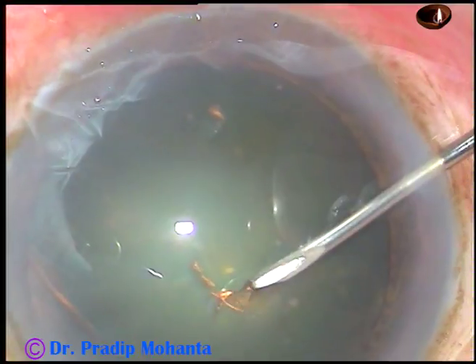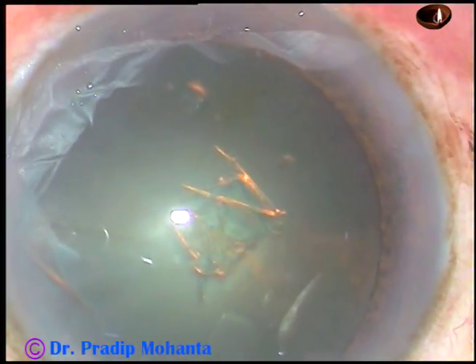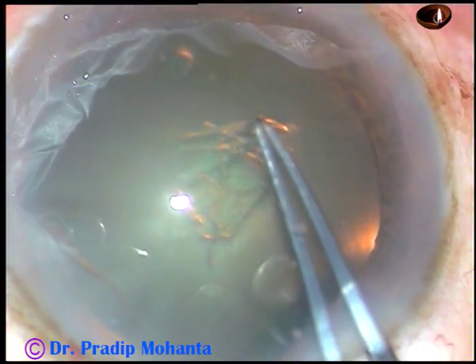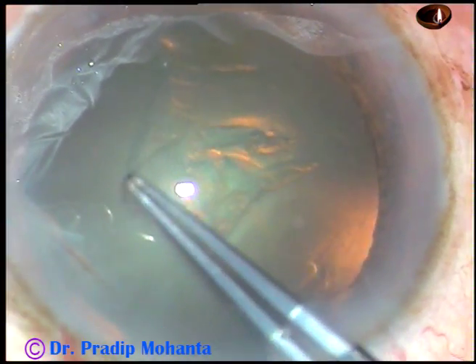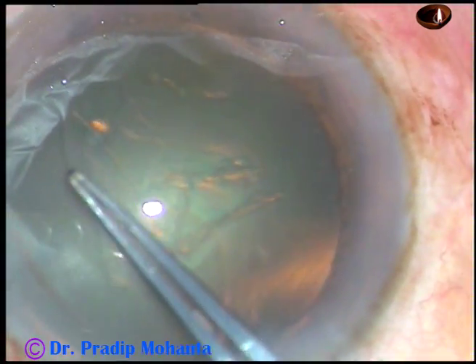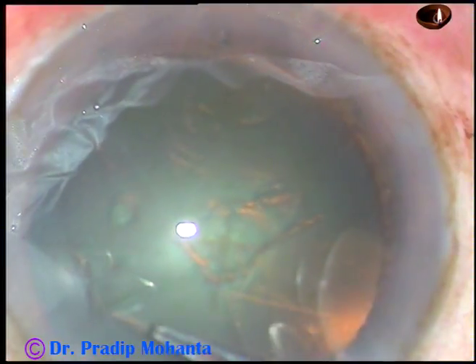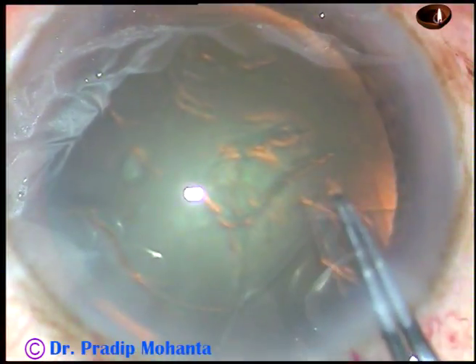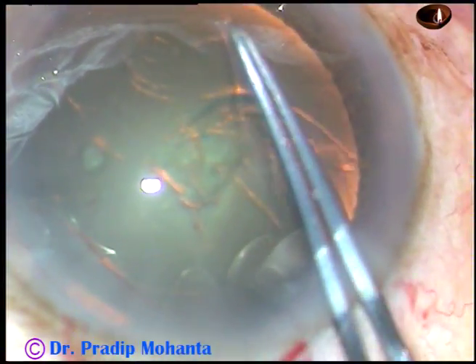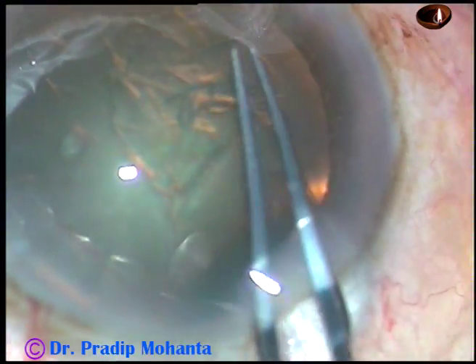This is capsulorhexis. The capsule is incised with a 26-gauge bent needle and then Utrata forceps is taken. I hold this capsular tag and go anti-clockwise all around, remaining at a certain equal distance from the margin of the dilated pupil, and thus I manage to get a round rhexis. This is not a femtorrhexis but it is a fairly acceptable round rhexis.